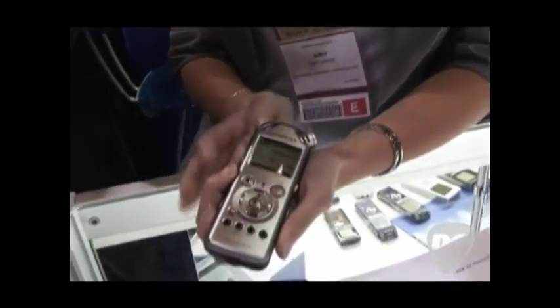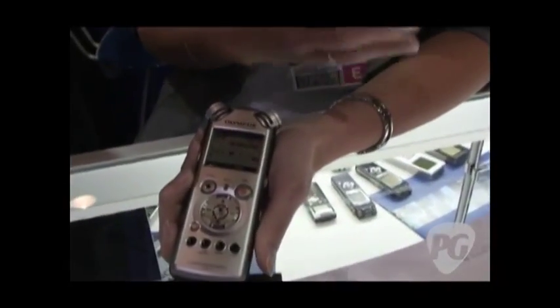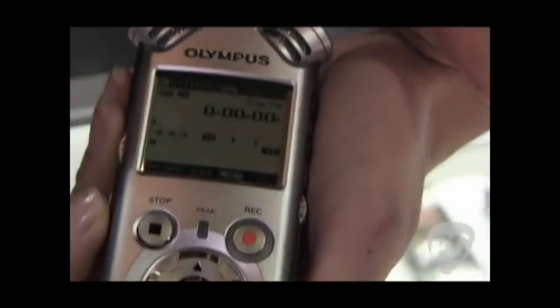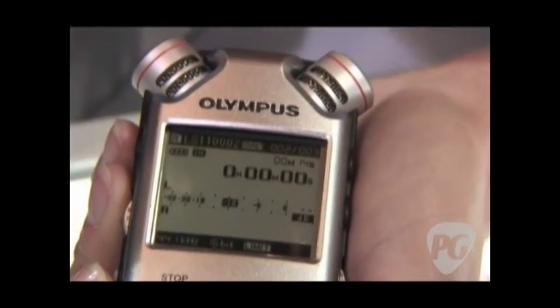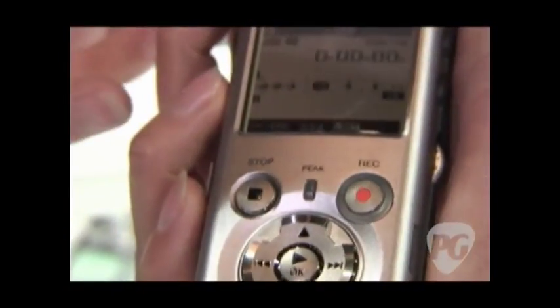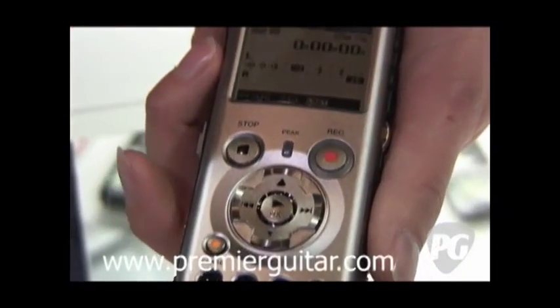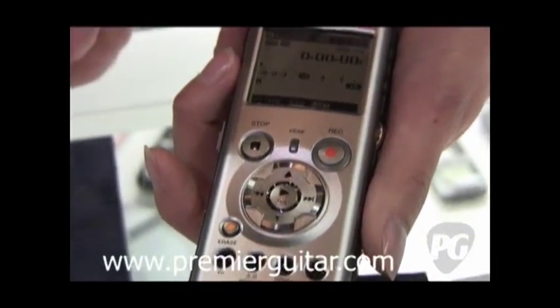We just announced it today. Basically, it has all the great features that the LS10 has. It has the 24-bit 96 frequency rate. It has the onboard speakers that everyone loves, the USB port, the built-in limiter and levels, the condenser microphones. The upgrades to this are that it has 8 gigs of internal memory now, where the LS10 had two.